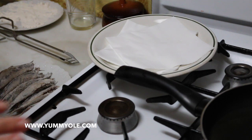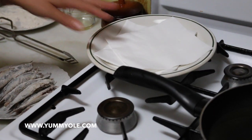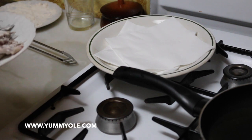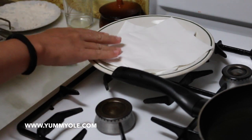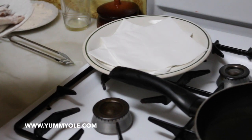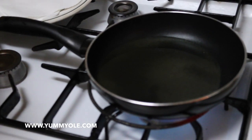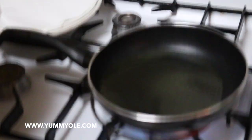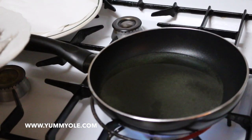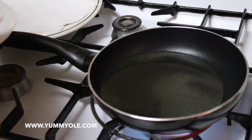While the olive oil is getting hot, we prepared the dish where we are going to place the fried anchovies after cooking. We put kitchen paper on it in order to absorb the olive oil, but it's not really necessary — it's up to you. Now the olive oil is quite hot, so let's add the anchovies into the olive oil. Be careful.